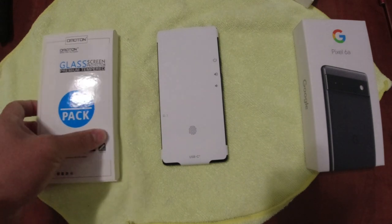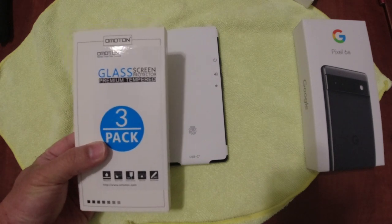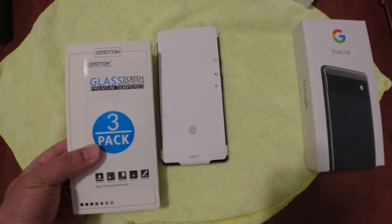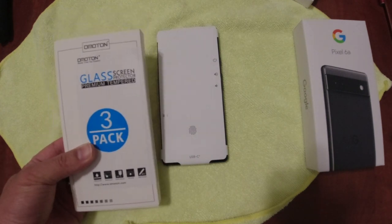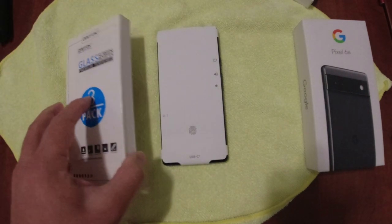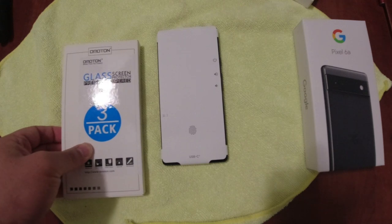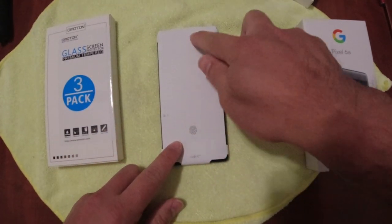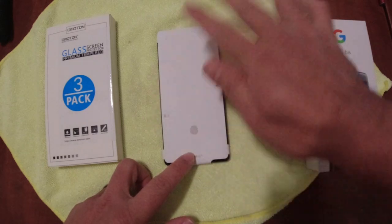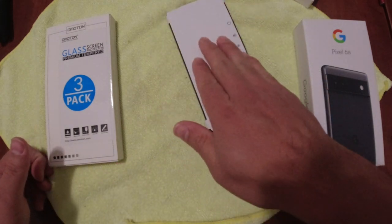Right after I pre-ordered the Pixel 6a, I bought this Omoton tempered glass screen protector. I've had this brand for various other devices — it's been easy to install and really high quality. It's a tempered glass with 9H hardness. I was looking forward to having this brand support the Pixel 6a, and they did, so that's awesome.